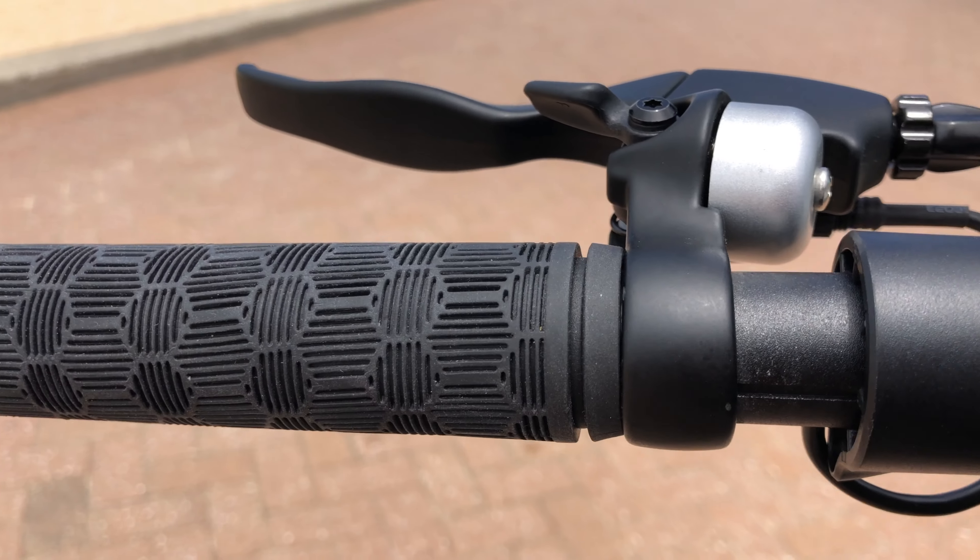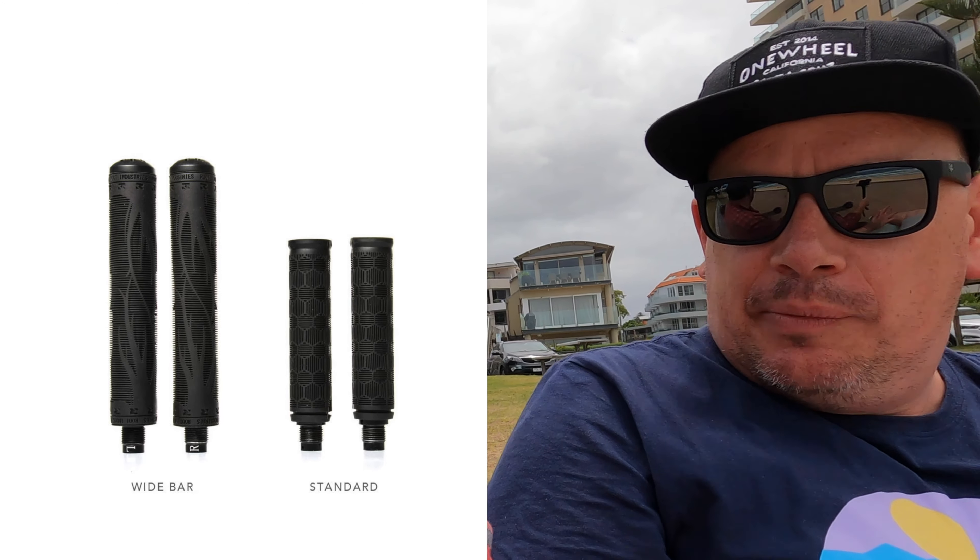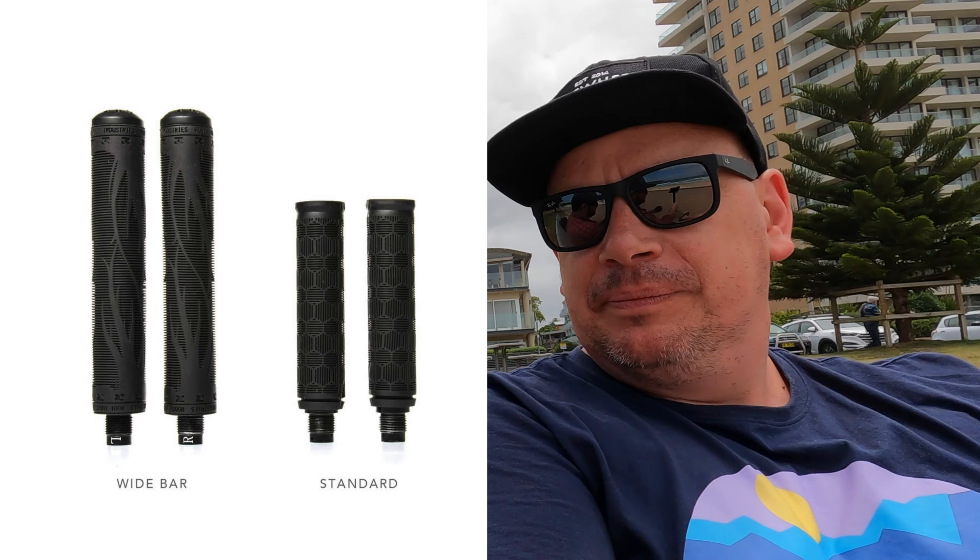The handle grips are really nice as well. And they're removable — you can untwist them to put in your car. You can put longer ones on if you're a wider shoulder person; you can put wider hand grips on.